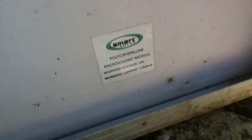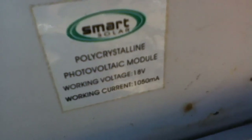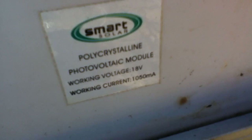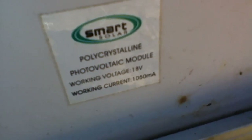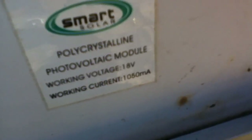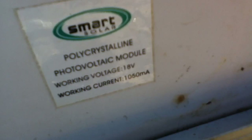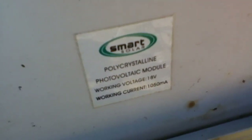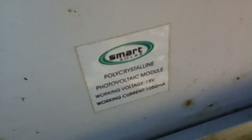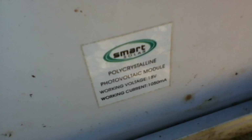There's a little clue here on the back of the panel. It's a Smart Solar polycrystalline photovoltaic module. Working voltage: 18 volts. Now we had nothing like 18 volts — we had 5.5 volts. Working current: 1050 milliamps, so that's 1.05 amps. And we had more than that actually — about 1.1-something. So certainly the voltage is way out, and we need to have a little look at why.